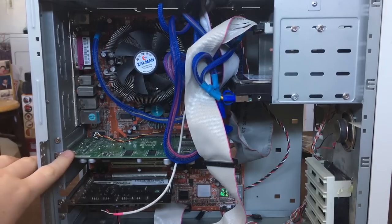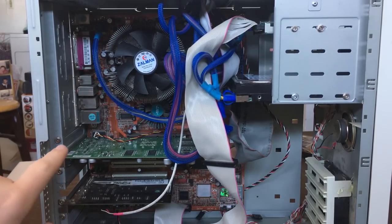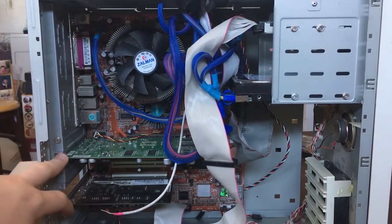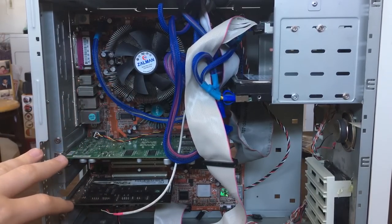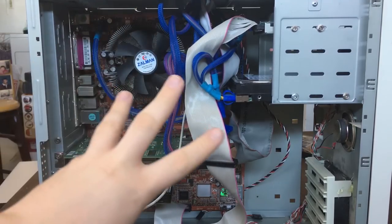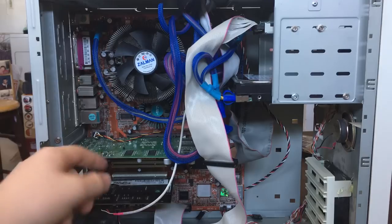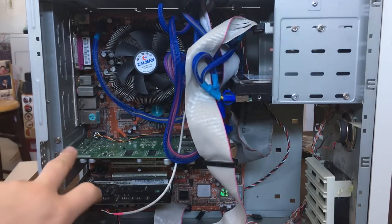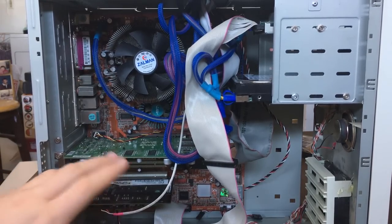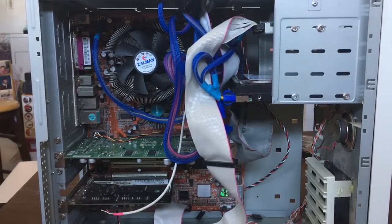Here we have our video card, which is an NVIDIA GeForce 4 Ti 4200. The GeForce 4 Ti family is highly recommended for Windows 98 — it just works. It works with older games very well and also with newer games. It's like the perfect sweet spot if you're looking for an NVIDIA card. I've heard the Radeon 8500 is pretty good for ATI, but this is what I have and I couldn't be happier — it's a lot better than the other graphics cards I tried.